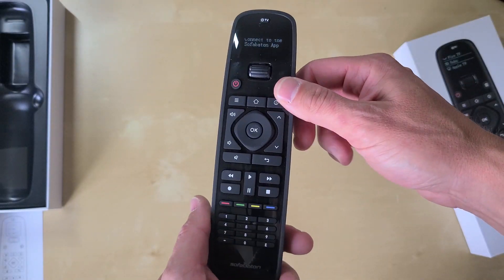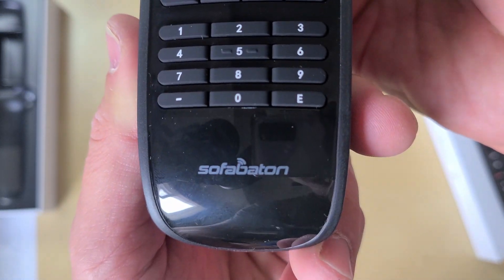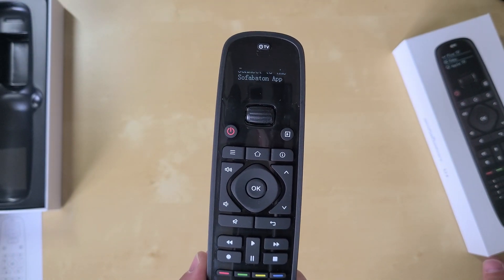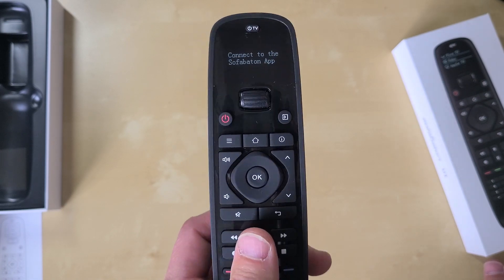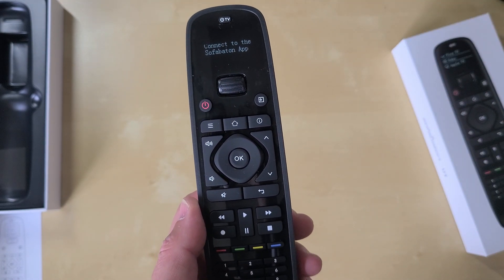I hope to have more coming up, but I wanted to give you this initial look — the unboxing of the SofaBaton U1 Universal Remote. This is sold on Amazon; I've got a link in the description below. Look for another video coming soon as I actually test out the SofaBaton U1.